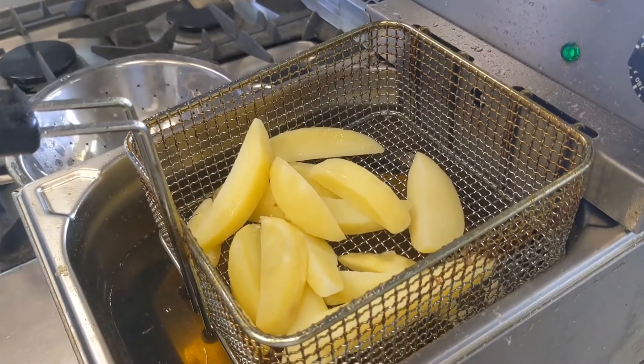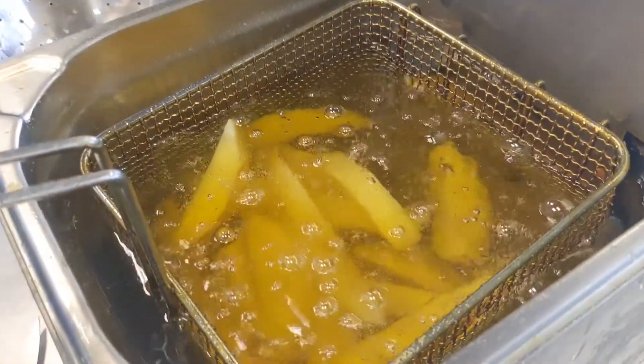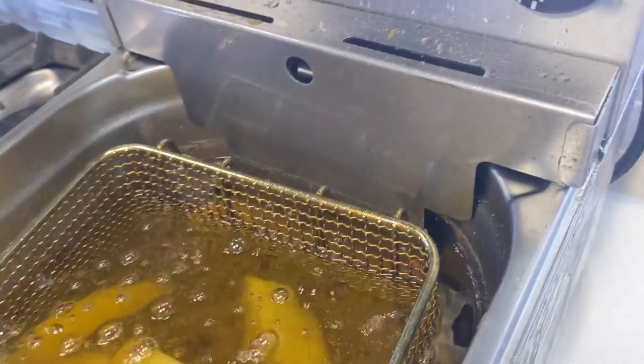Now we head to a fryer that's been preheated to 130 degrees C and give them about three or four minutes in there.